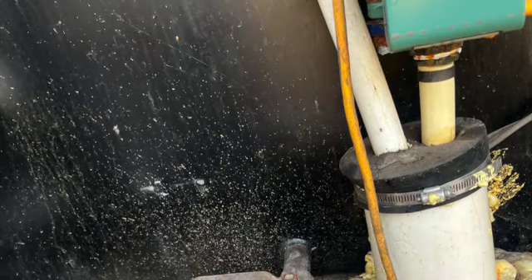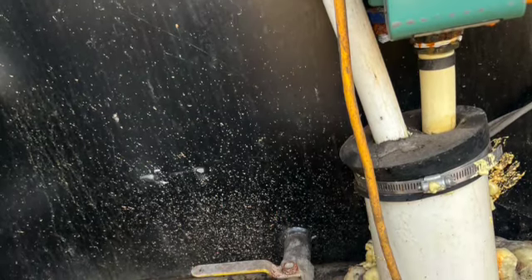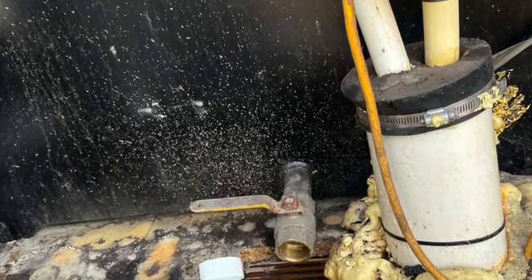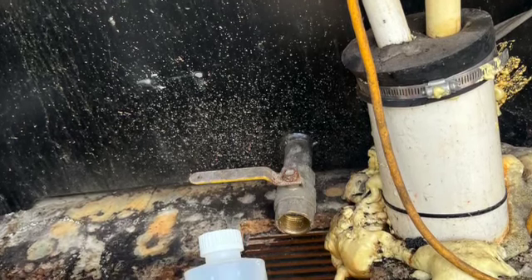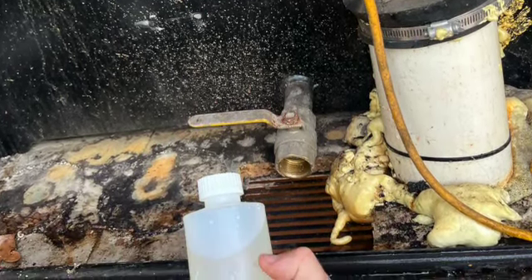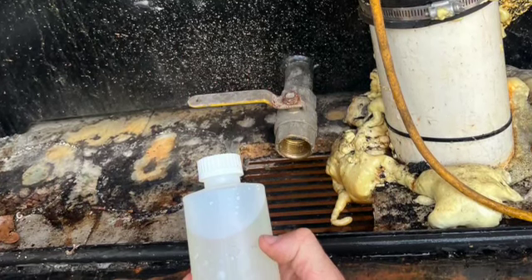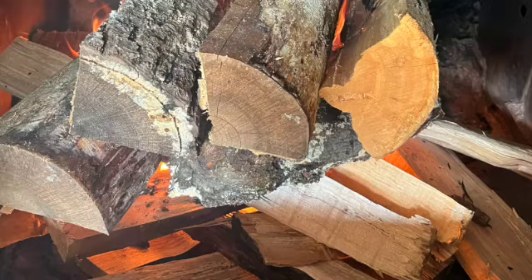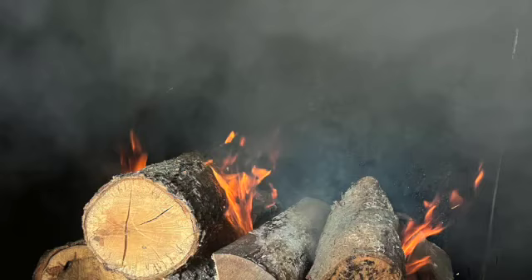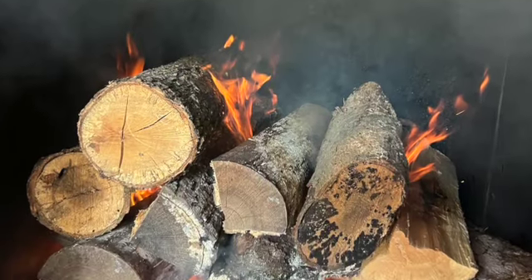The wood boiler comes with a really good warranty, so I go ahead and do my water sample every year. I just do it when I fire it up, then send it into the lab. If I need to add any chemicals or anything, I'll just resend in another sample.